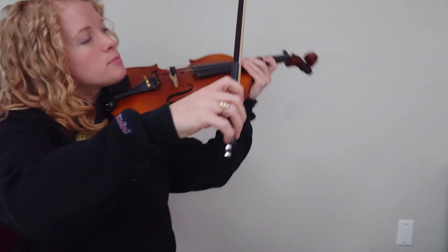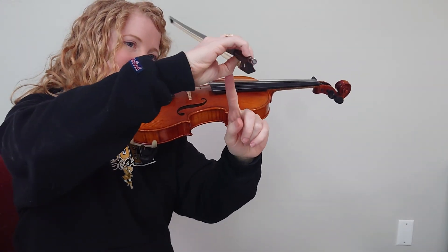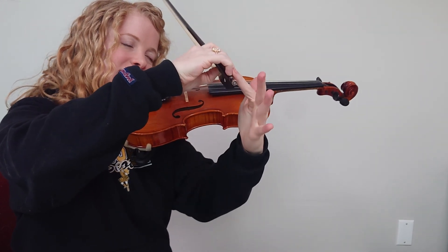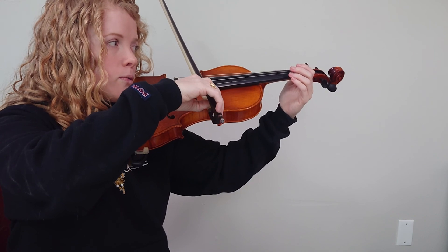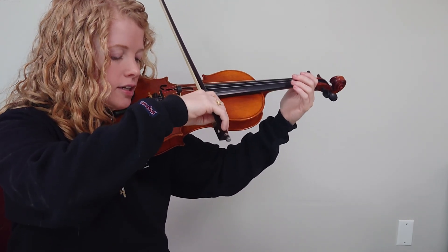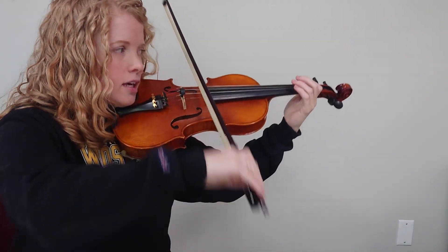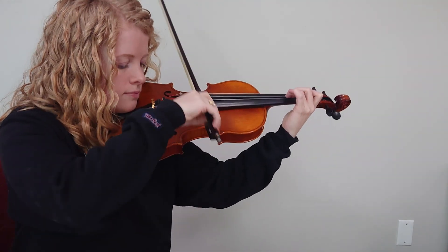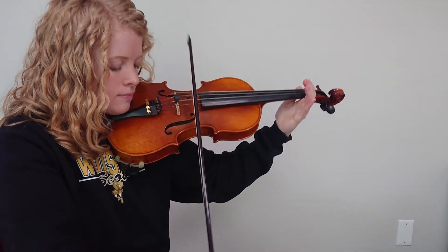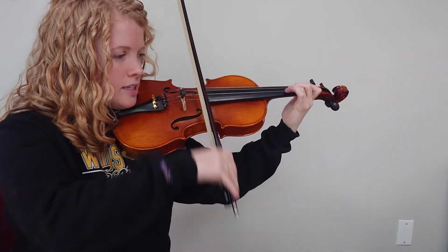Now let's try arco. Take some time to find your bow hold. We have a bent thumb underneath and a curved pinky on the end. Number 69. One and two and three, four and D, E, F sharp, G, open A, B, C sharp, high D, rest.